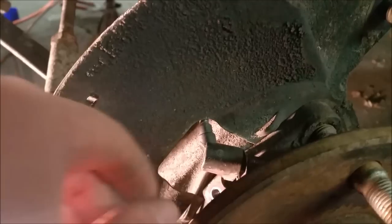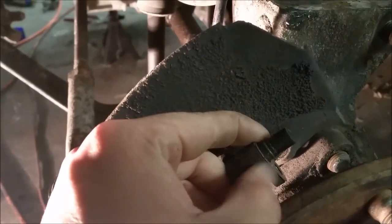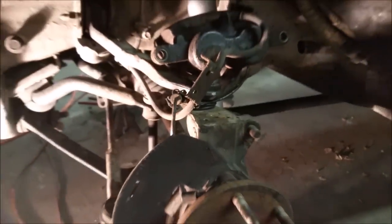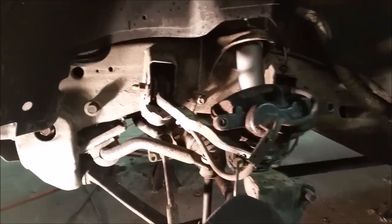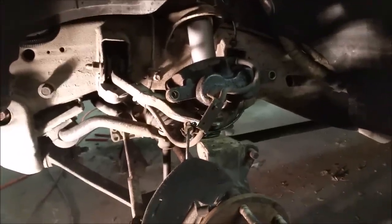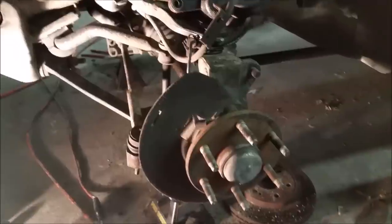Almost done here. Getting the ABS sensor on — don't forget that little spacer, that little steel or aluminum piece. I'm going to get that on, get the rotor on, get the caliper bracket on, caliper on with the pads back in there, and then the tire back on. If you're this far, you're about ten minutes away from finishing it up.